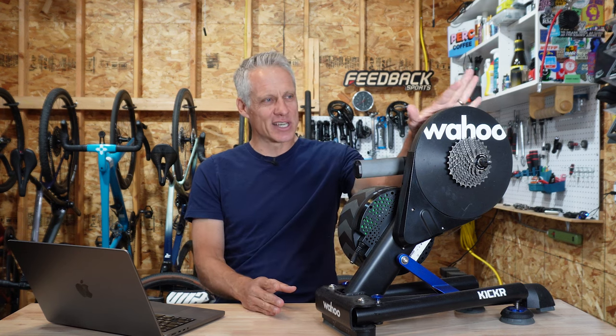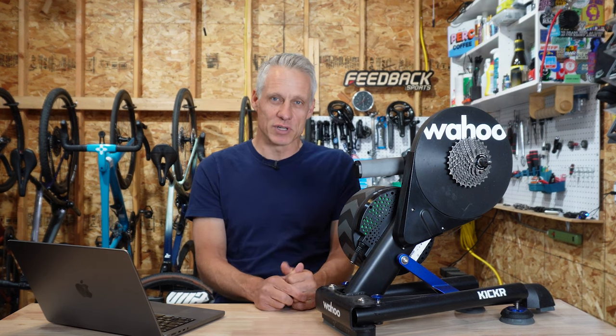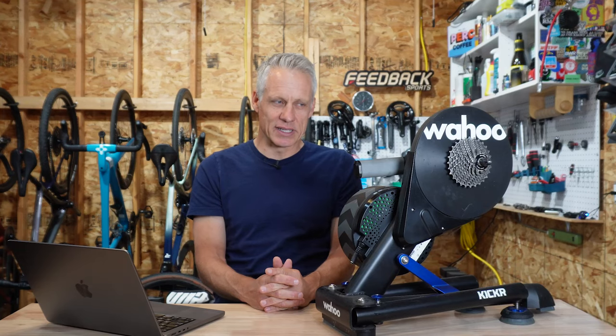I've tested a couple dozen smart trainers over the years, mostly for Bike Radar and a little bit at VeloNews. Initially I thought a fully rigid trainer was best for power transfer. The Kinetic Rock and Road was an early trainer with a lot of side-to-side spring to it, and that felt nothing like riding a bike outside. But I came to appreciate a little bit of movement — not so much at the hub, but at the saddle — with trainers like the Tacx Neo 2, the Neo 2T, and now this latest iteration of the Kicker Move, because when you ride outside your bike isn't perfectly perpendicular all the time.